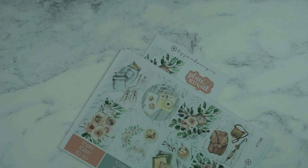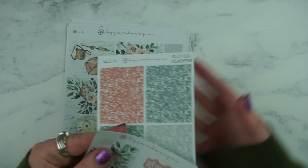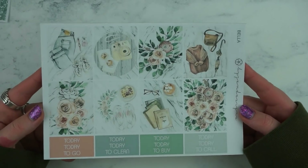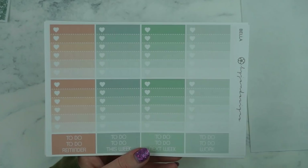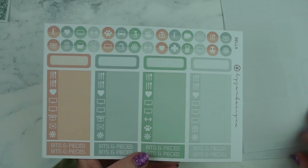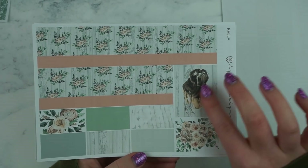So this is my little order freebie and it matches the kit which is really nice. These are the glitter headers I got that match the kit. This kit is called Bella and it's so pretty — I love these colours so much. It's obviously got the little floral roses and the little flat lays, it's just super cute. So I really love this kit. These are the full boxes. You've got your checkboxes and some headers, a functional sheet, some little things and icons.